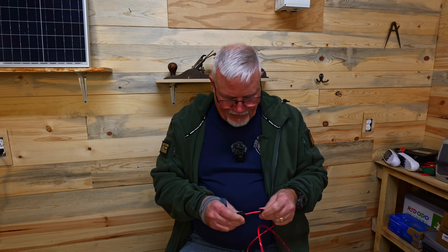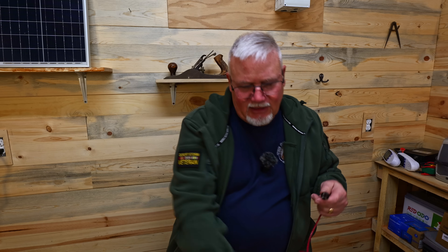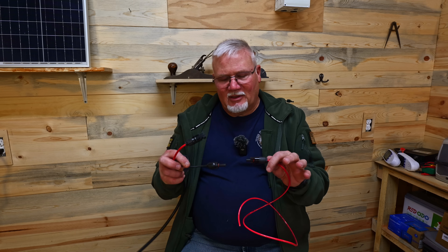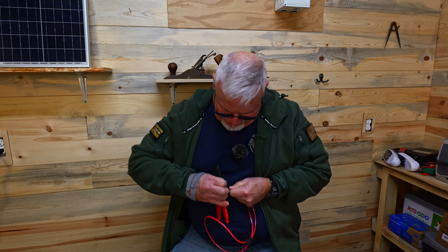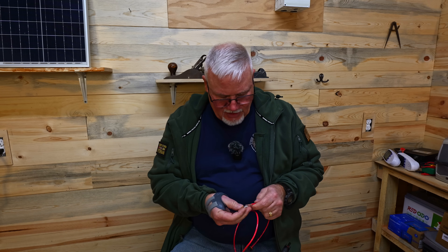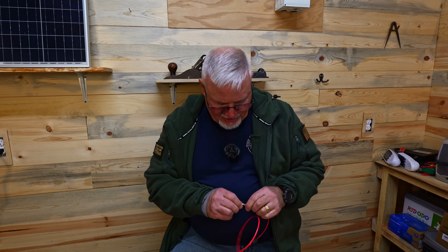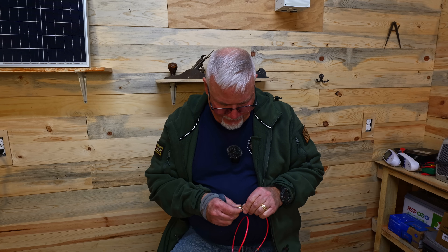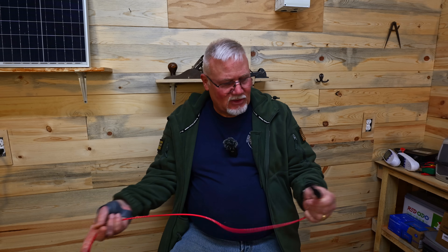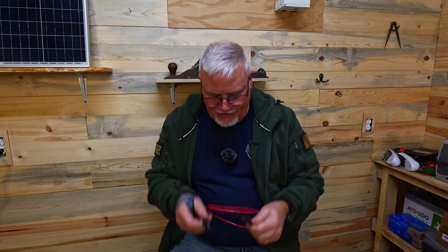It looks like that'll work. Now what we want to do is go to negative. The reason is we've got to connect up to the positive on this one, but because we've reversed those Y cables, we're going to have to go to this side here. All we're doing is changing the gender of these cables so that I can connect them up backwards. So now we can actually connect these together — going from positive, hooking up to negative. You'll see why here in a minute.